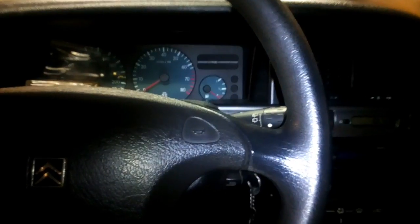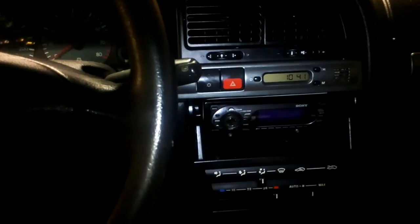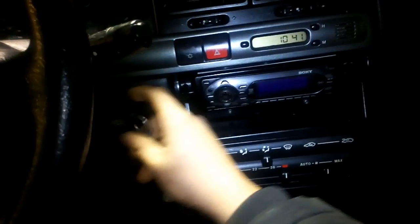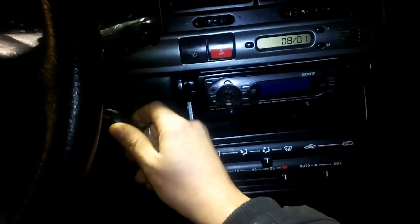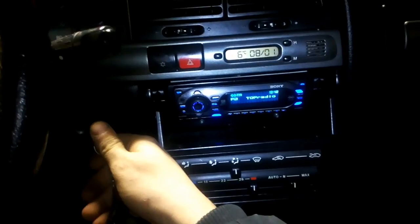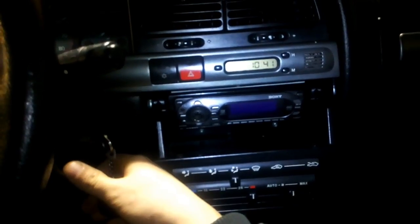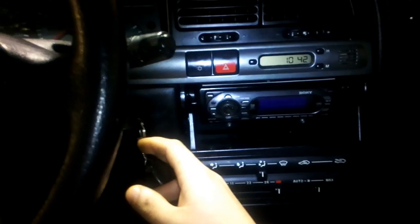Hello guys, today I'll show you one secret function on the Citroën Xsara. So if you have your radio on SAC mode — switching on SAC mode like this — but you want to make it switch on all the time without the ignition.